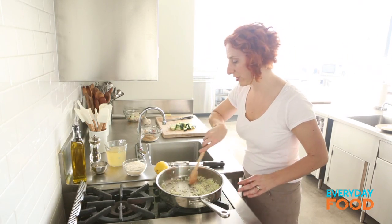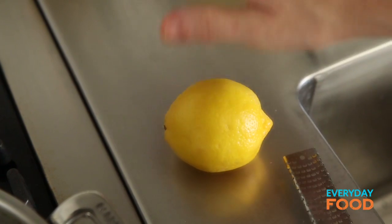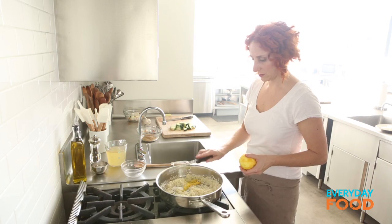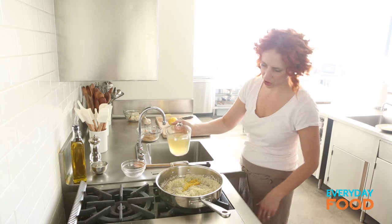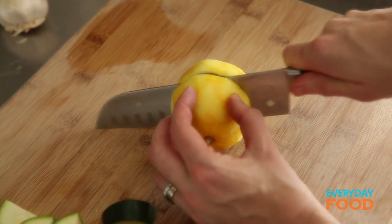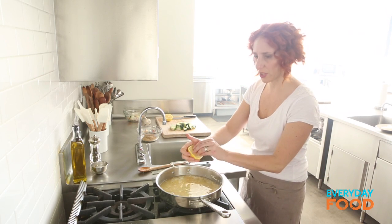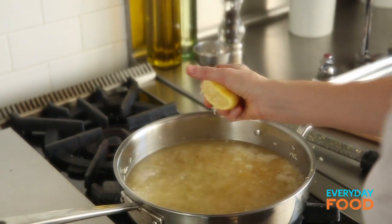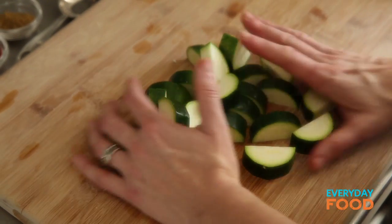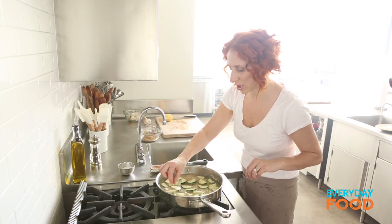Now that the onion is translucent, add the rice — it's one cup of basmati rice. Stir that around, then add a tablespoon of lemon zest. Use lemon juice also but do the zesting first of course. Then add two cups of chicken stock and turn your heat up. We need a tablespoon of lemon juice — this lemon feels juicy but it's very seedy. Season it, then add the zucchini. Careful, don't splash yourself with boiling stock. Once it's at a boil, cover it, reduce it to a simmer, and cook it for 13 minutes.